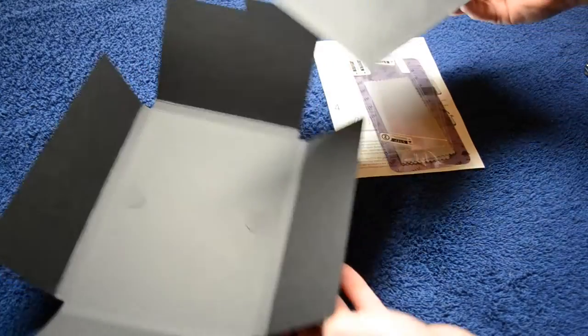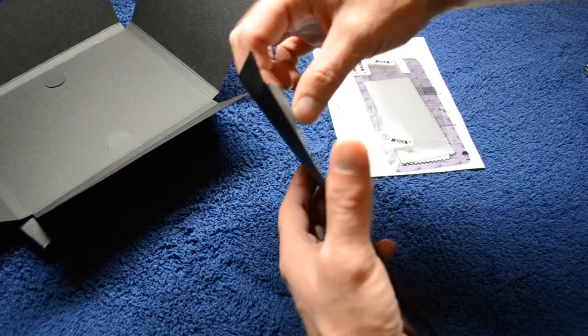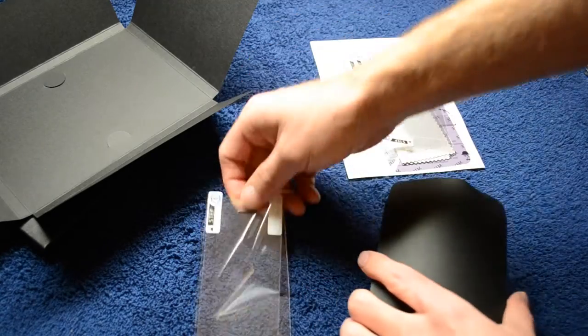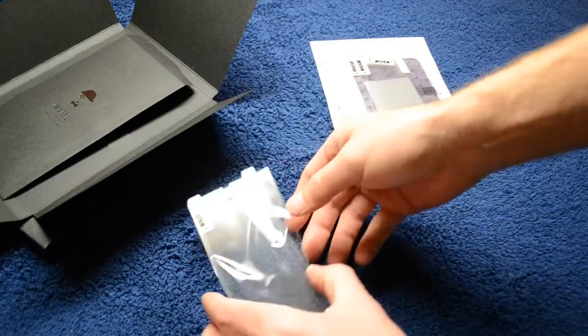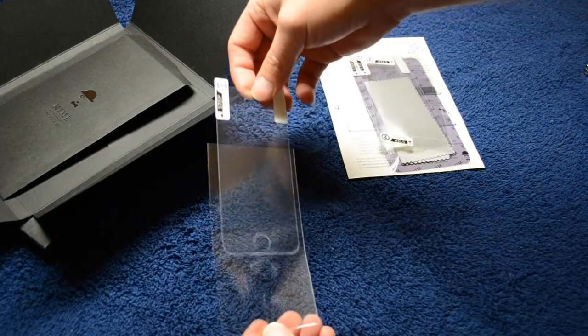And then you have the star of the show — the Feather Glass tempered glass screen shield by MIME USA. My first impressions on this product: I cannot believe how ridiculously thin and light this tempered glass screen shield is.